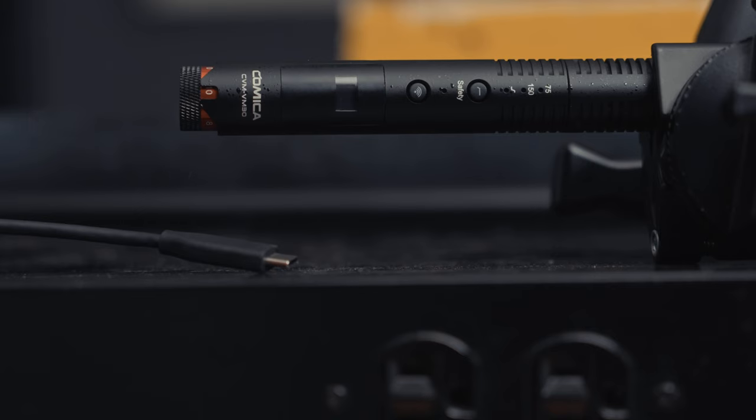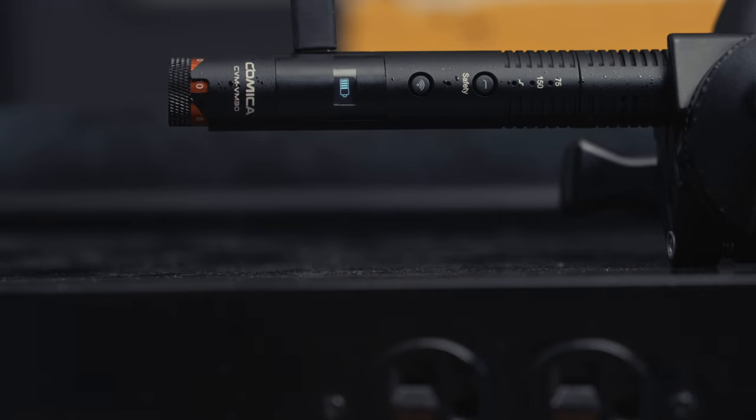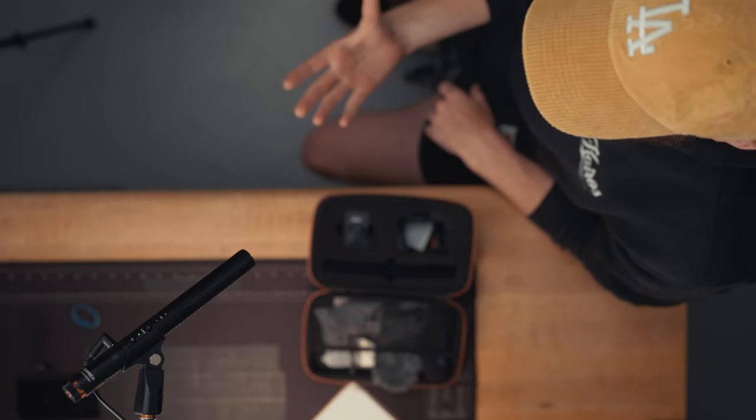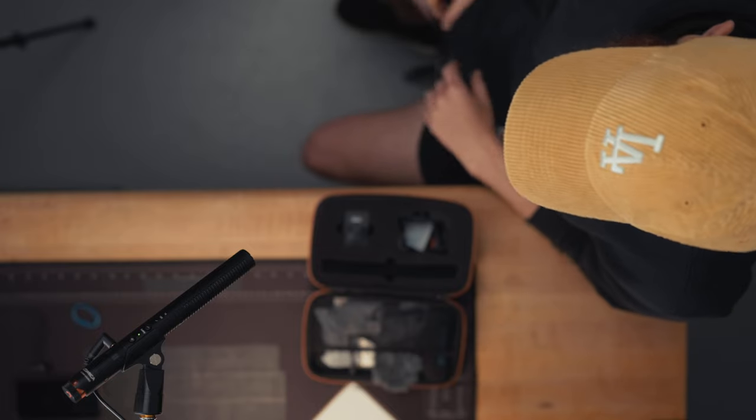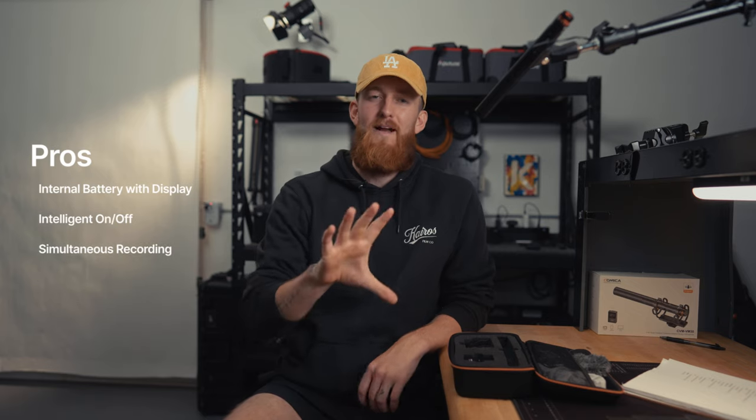It's that time — my favorite part of the video: pros and cons of the VM30. The first pro is the internal rechargeable battery with a battery level indicator. I've used a lot of these types of mics in the past that run on replaceable AAA or D-type batteries without a battery level indicator, and as a result I've had mics die on me mid-shoot. The next pro is the auto power on/off feature — when you plug a 3.5mm cable in, it turns itself on, and when you unplug it, it turns itself off, severely lowering the chances of arriving on set with a dead mic.